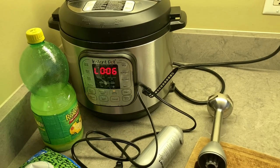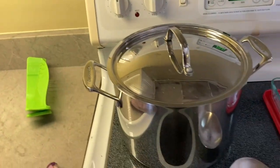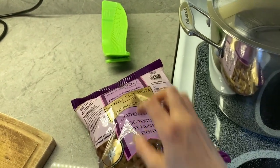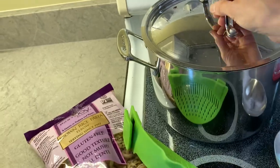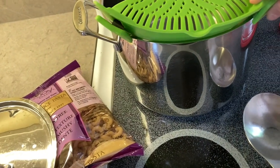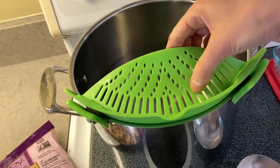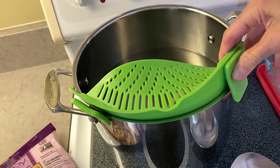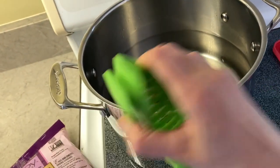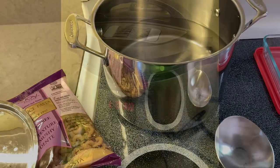The cauliflower alfredo finished cooking about six minutes ago, so it'll probably be another 20 minutes until it pressure releases. In the meantime, now is a good time to start boiling water for the pasta — I'll just cook it according to the package directions, about 15 minutes. I also want to show you this neat tool: instead of draining pasta in a strainer, this clip-on strainer attaches to your pot so you can just pour out the water. Much easier to clean.